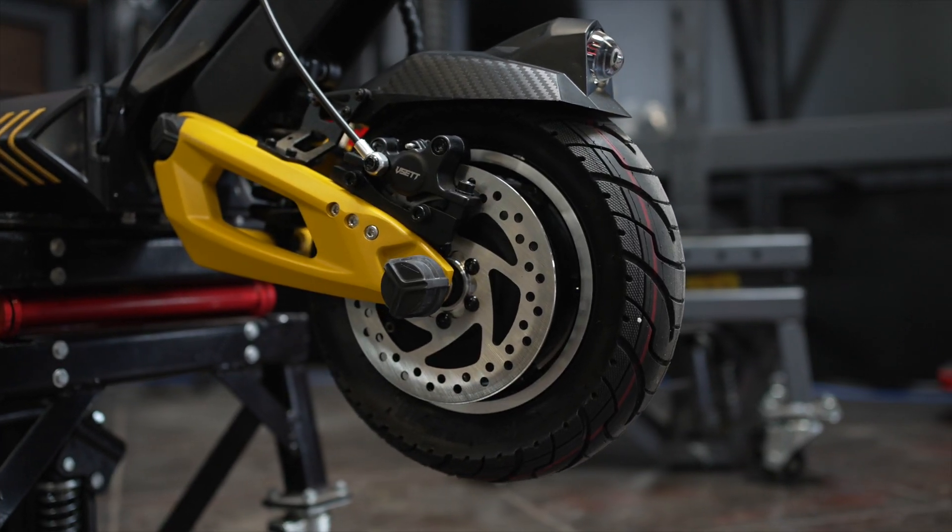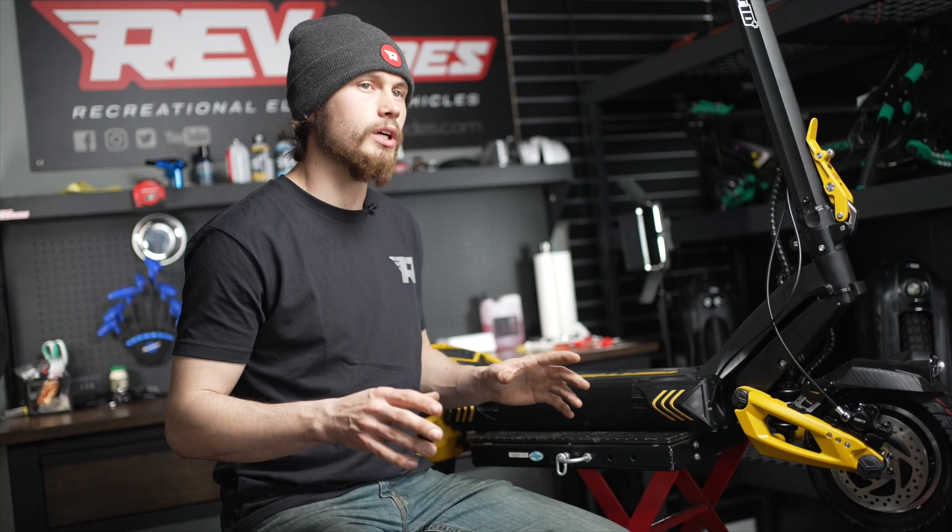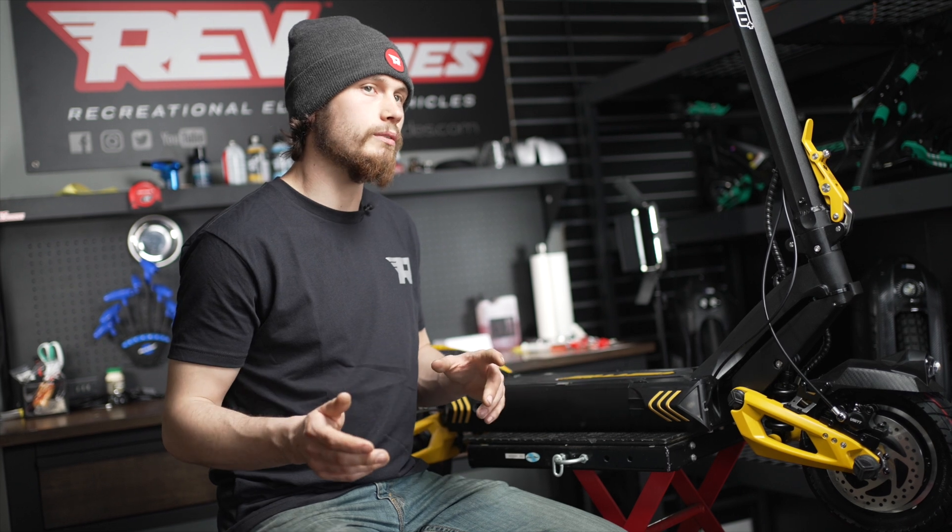Now you know how to change the brake pads on your V-Set 10 Plus and adjust them. Like and subscribe for more content like this, and check out RevRides for all your PEV needs. Come ride with us.